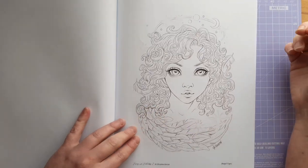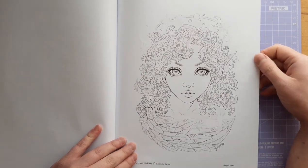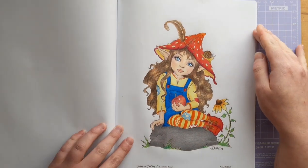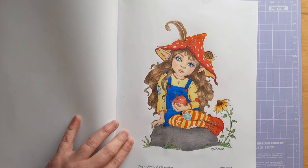And here's a beautiful one called Angel Eyes, which is a bit of a Cupid-style picture — very pretty. And here's the one I've coloured, which is the Wood Elfling, and I had great fun colouring this.